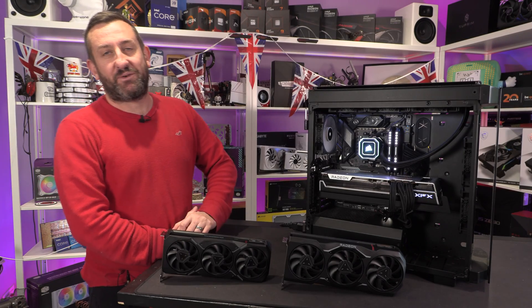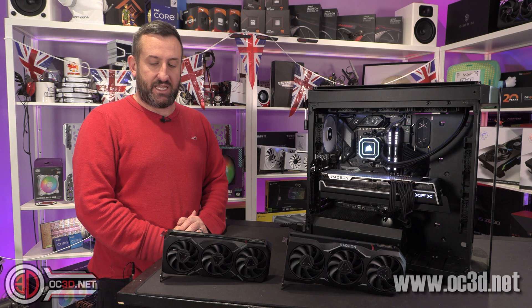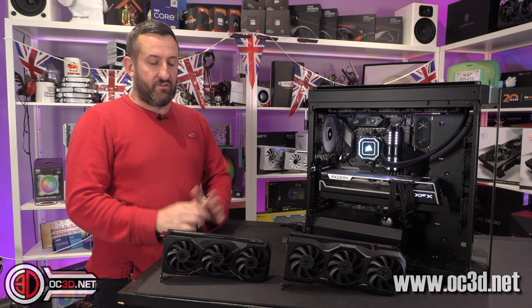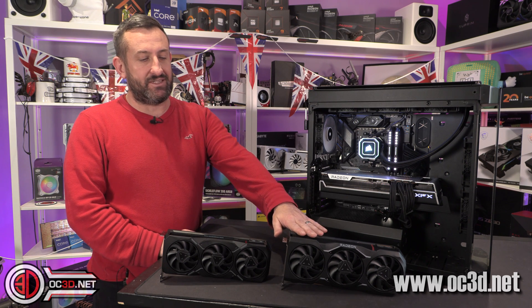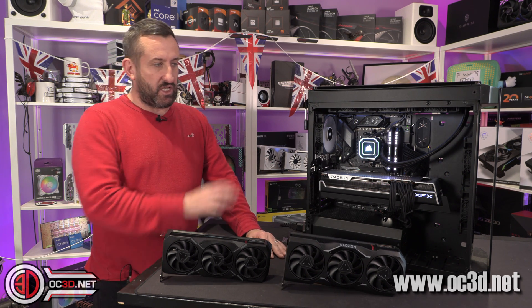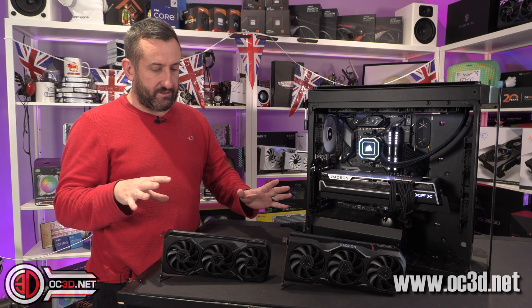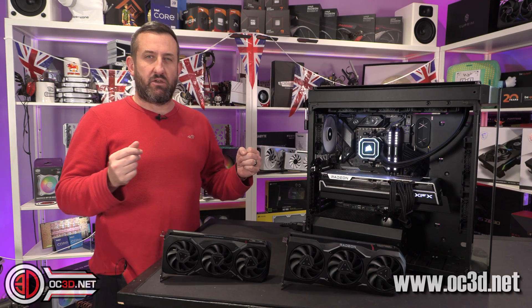Hey guys, it's Charlie Tom Logan back with another video. Today I found out there was an unboxing NDA for the new RX 7900 XT and the RX 7900 XTX — I found out about half an hour ago. I've been so focused on benching and getting all of the testing done that I missed that fact, so I'm now hurriedly making you a video.